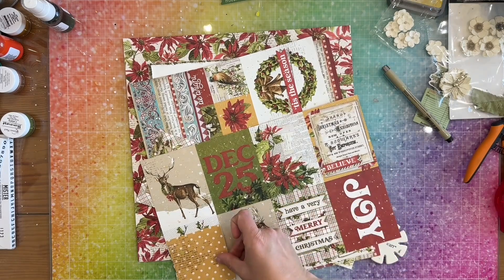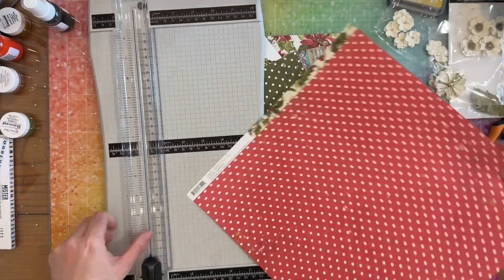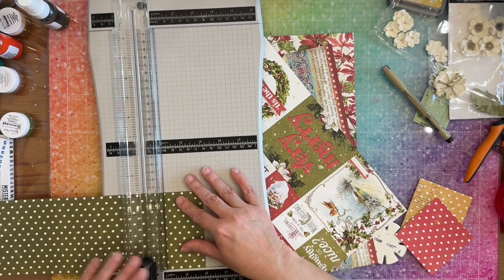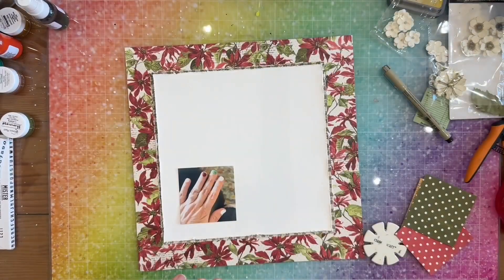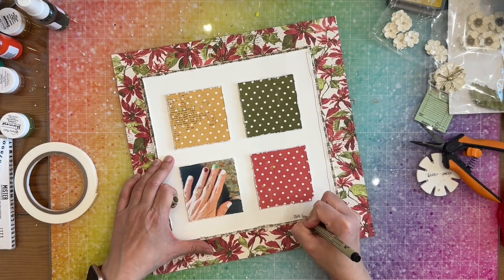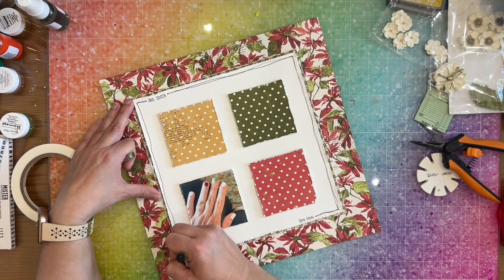I'm using a red polka dotted one and a green polka dotted one. I consider making one of these my title but decide not to. I cut a three by three of the red and then a three by three of the green. Those pattern papers go back, and after going off camera to distress them and put them down, I do a little outline along the edge. In the upper left I wrote 'December 2023' and in the lower right I wrote 'love this.'